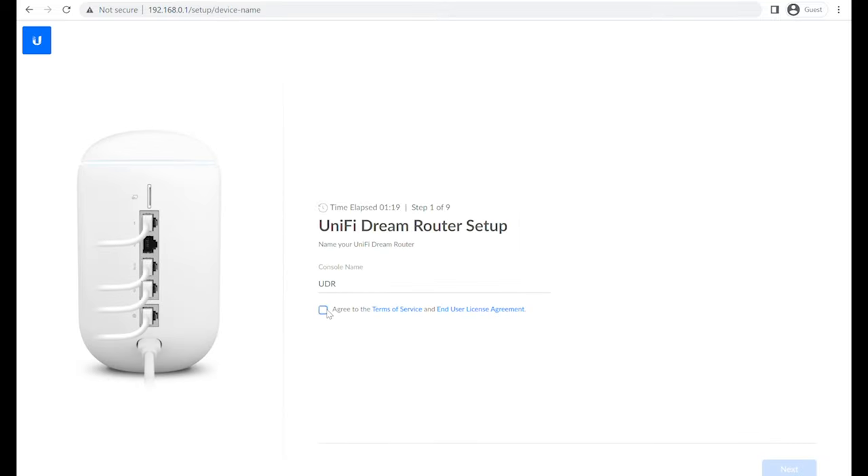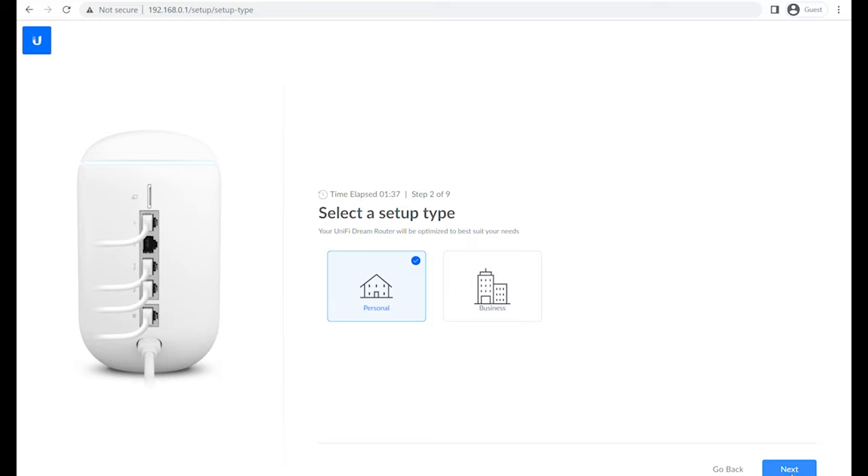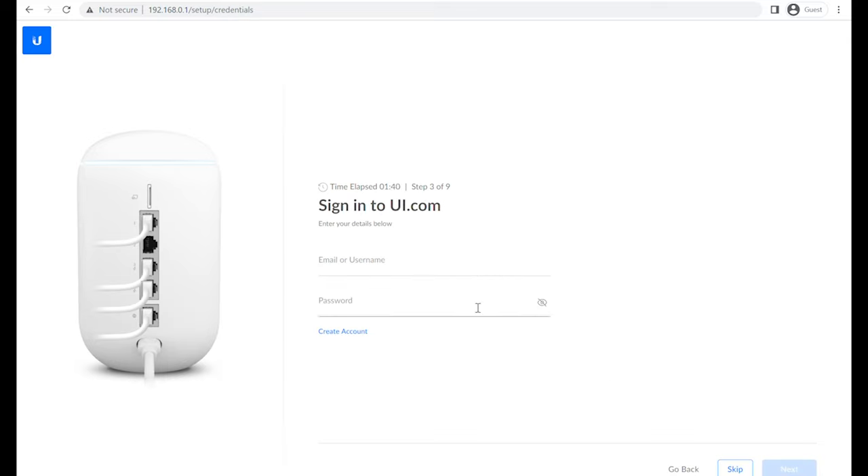You have to give the router a name — I'm leaving it as the default 'UDR' for now, but you can call it whatever you want. This helps you remember it if you're managing multiple sites or routers at different locations. Then you sign in with your UI.com account, which is basically your Ubiquiti account — it covers all Ubiquiti products. I'd definitely recommend setting up an account if you don't have one, as it allows remote access through the apps and lets you sign in from anywhere to see what's going on.